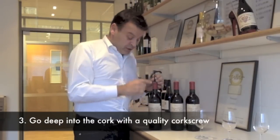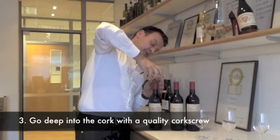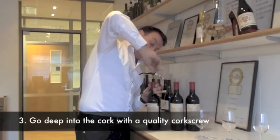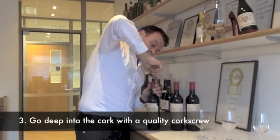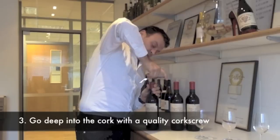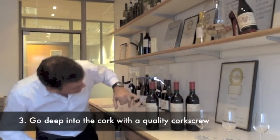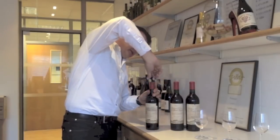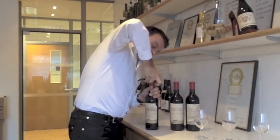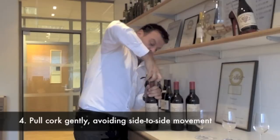The cork has been in contact with the wine for all 50 years, so you have to go very, very gently and put the corkscrew to the bottom of the cork. When this is done — you can see the screw going out of the other side — you have to pull the cork very gently. You can see it coming out.